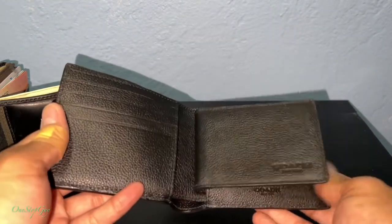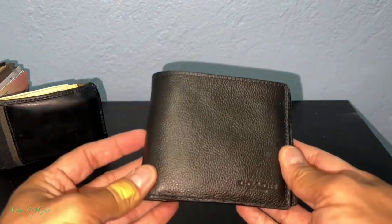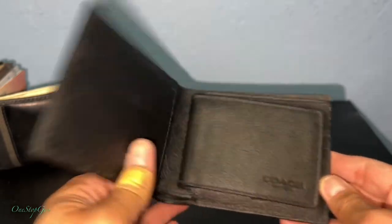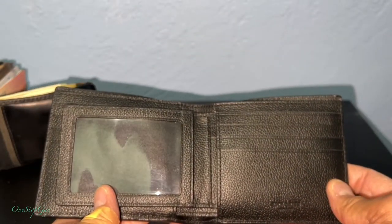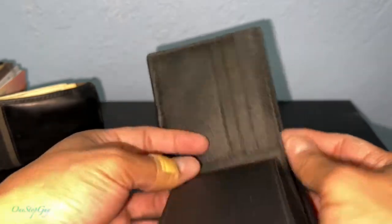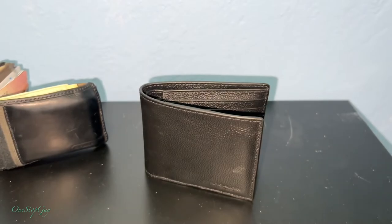I just wanted to share with you guys my new wallet from Coach, and it looks like it's going to work for me. If you guys have any questions or comments, leave them down below. If you haven't subscribed to my channel yet, make sure to hit that subscribe button and tap the notification bell so you'll be the first notified when I upload new videos. Thanks a lot for watching — see you guys next time, take care!